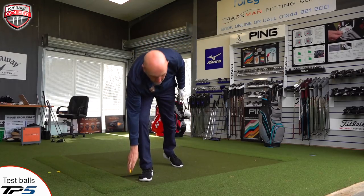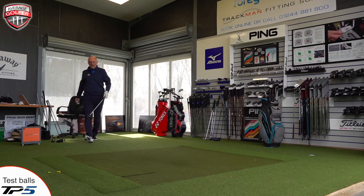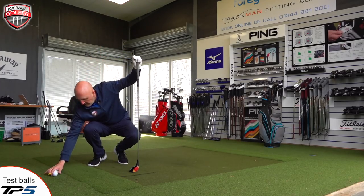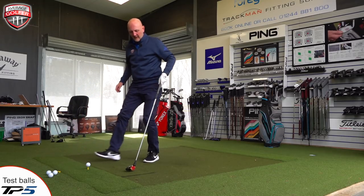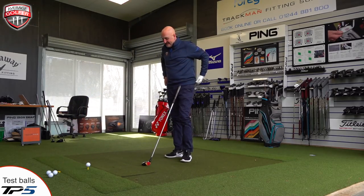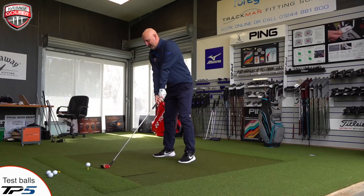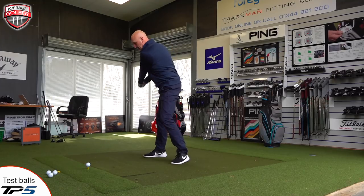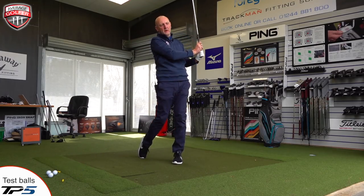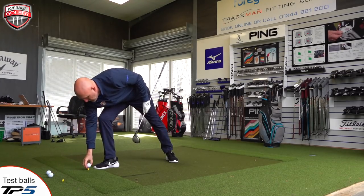That's a better strike — much better number. It was an incredibly low spinning result, which is something someone mentioned earlier — how low spinning this type of driver can be. Certainly a lot better. I'm happy with that sort of tee height and a decent strike again.